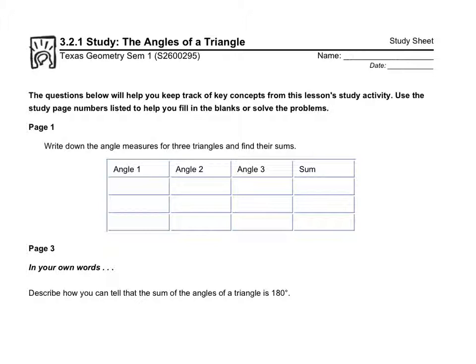I'm going to give you the three angle measures for three different triangles. The first one is 40, 60, and 80. The second one is 100, 20, and 60. And the third one is 50, 70, and 60.